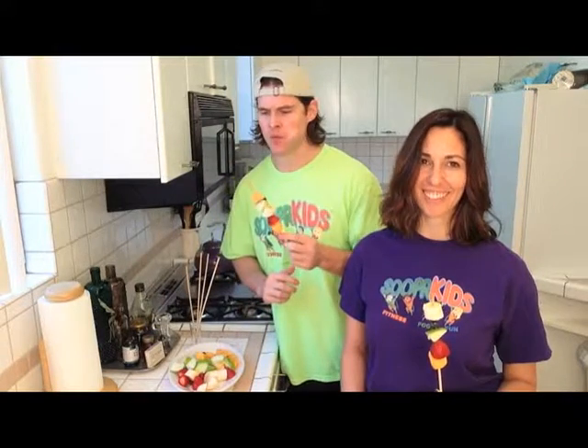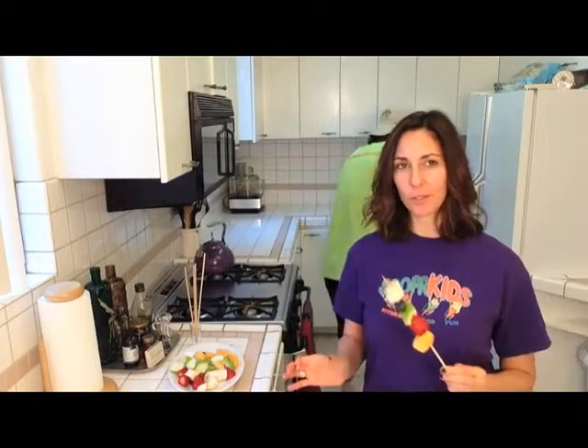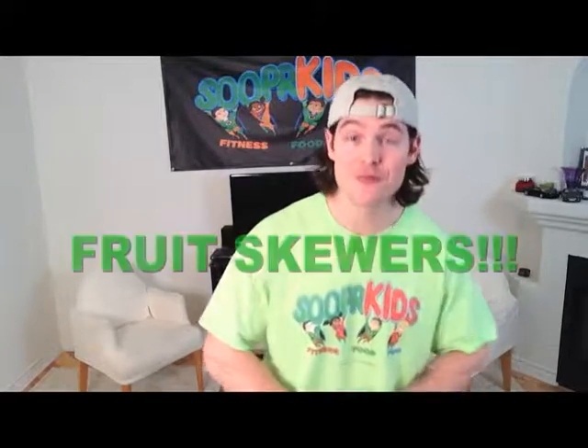Mmm, that is really good! Boys and girls, you want to make sure that when you stick these things in your mouth, you don't stab yourself — be very careful to eat these. You could pull the fruit off with your fingers. Okay, boys and girls, that concludes this particular nutrition segment on fruit skewers. For more nutrition information, simply stay on our website, superkids.com, and click on the nutrition tab where you'll see we've got lots more videos.